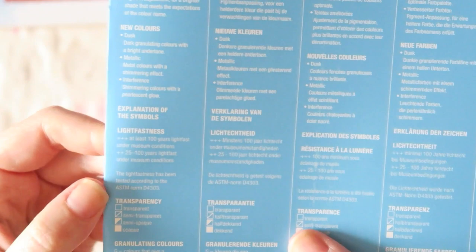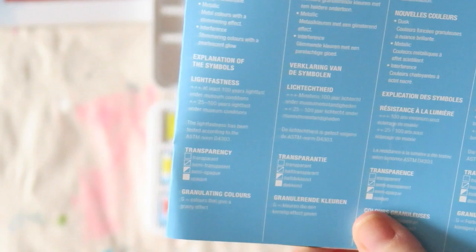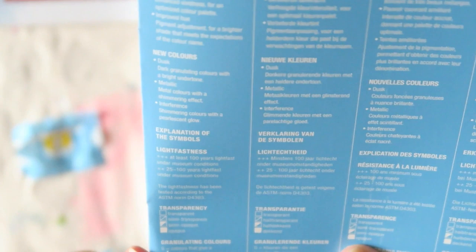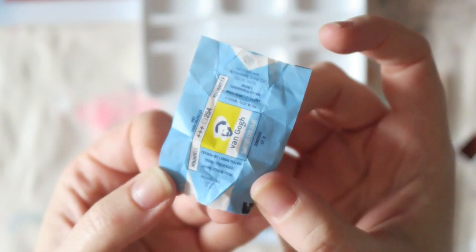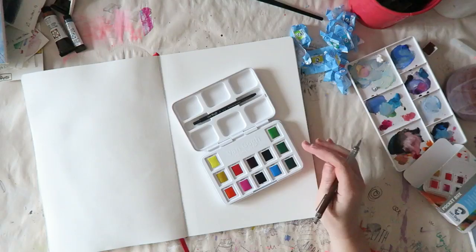In this range they also have dusk colors, metallic ones, and interference — I'm not a huge fan of those specialty colors, but if you are, they offer them. Explanation of the symbols: three pluses means at least 100 years lightfast under museum conditions; two pluses means 25 to 100 years. There are also transparency markings. Looking at this set, all colors appear transparent with two of them semi-transparent, which I tend to like. G indicates granulation — I don't think we have any of those here.